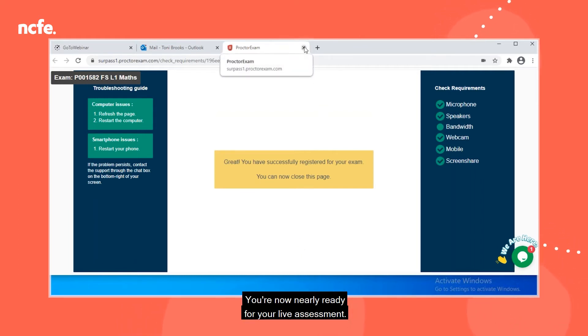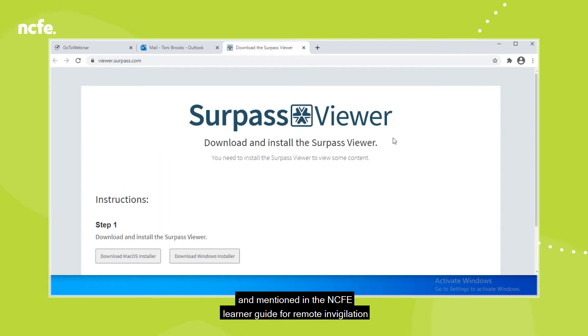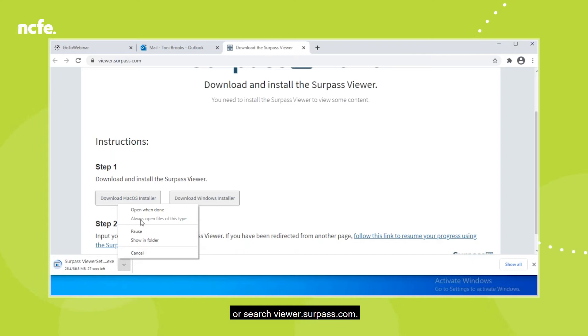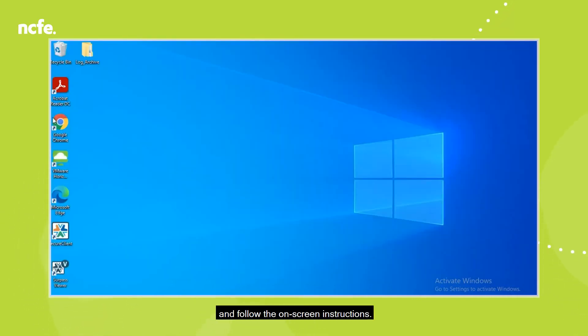You're now nearly ready for your live assessment. As mentioned in the NCFE Learner Guide for Remote Invigilation, you'll need to install the Surpass Viewer, which will allow you to actually sit the assessment. You can install this from the links on your email or search for viewer.surpass.com. On this page, select the relevant link depending on whether you're installing on a Windows device or a Mac device and follow the on-screen instructions.